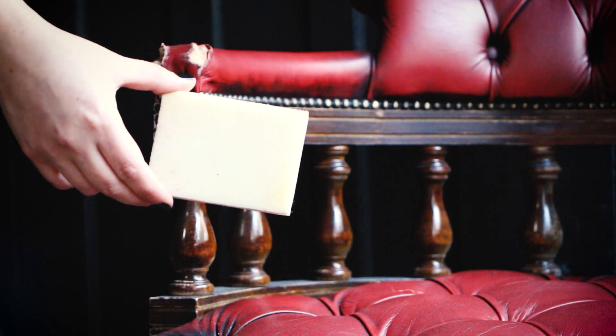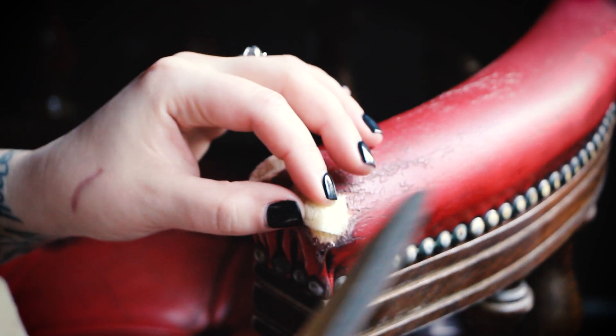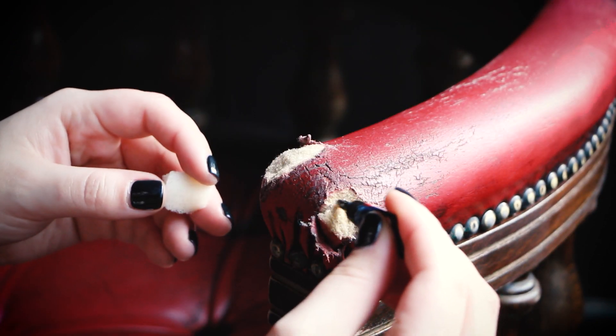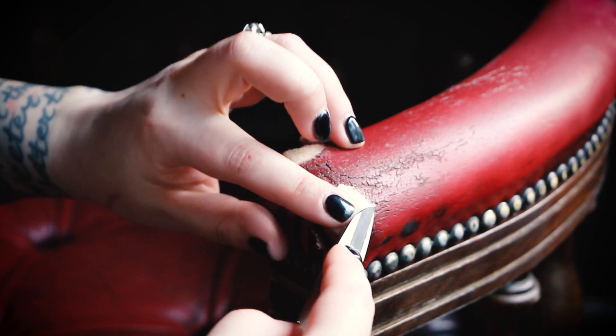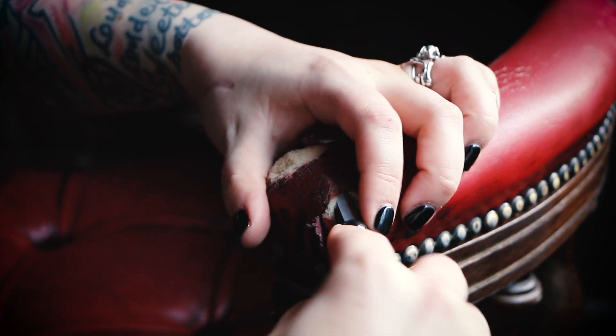The kit came with everything I needed, including instructions, and I was ready to start my experiment. The tears were not only in the leather, but chunks of foam pad were torn out too, and firstly I needed to restore that. I had to get a little creative because I didn't have any upholstery foam on hand, so I used a sponge from the hardware store — it had a very similar squish and worked just fine. I cut a small chunk of it, somewhat resembling the tear, used some super glue to stick it in, and tucked the edges under the leather. I repeated the same steps on all four tears.